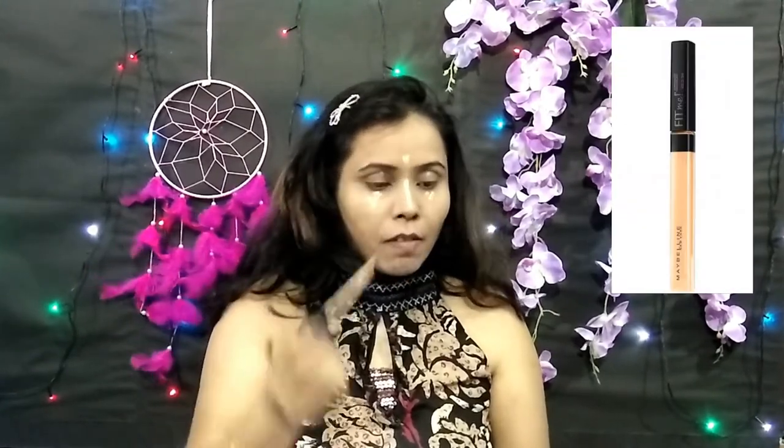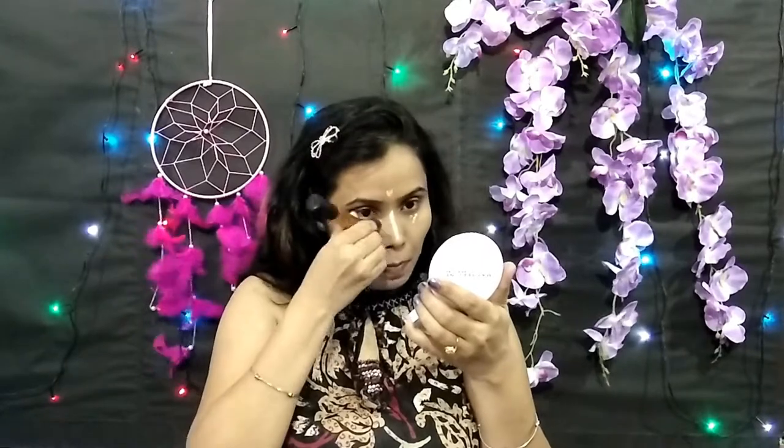Now I am applying Maybelline Fit Me Concealer on the bridge of the nose, cupid's bow, sides of the nose, chin, and sides of the lips. Concealer is very much required if you are going to do heavy makeup.